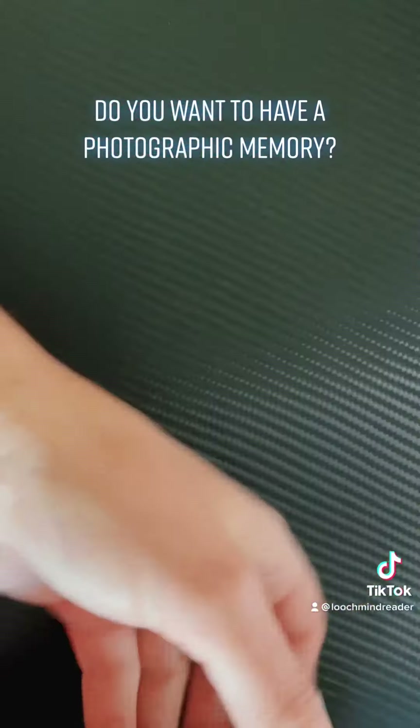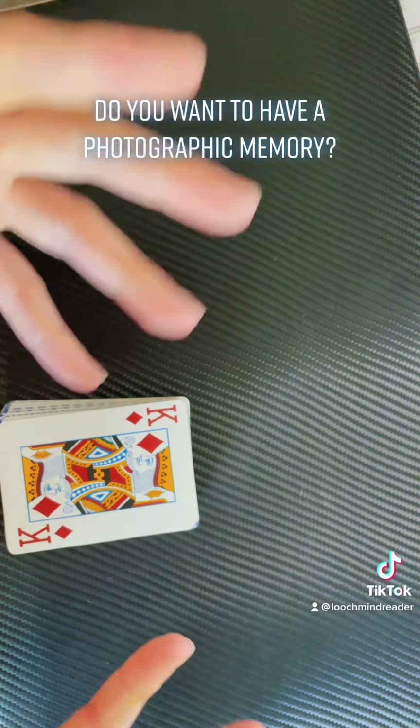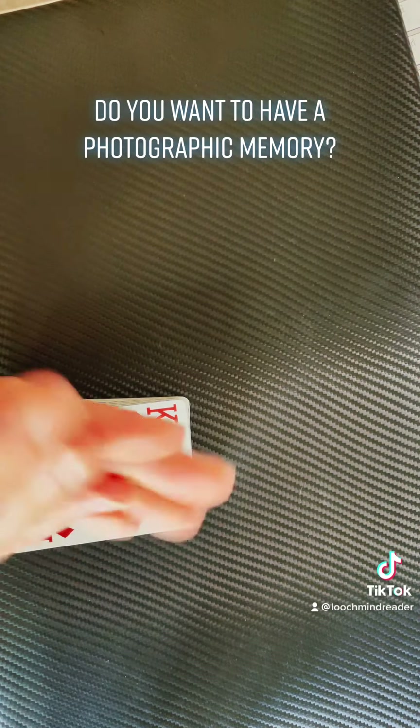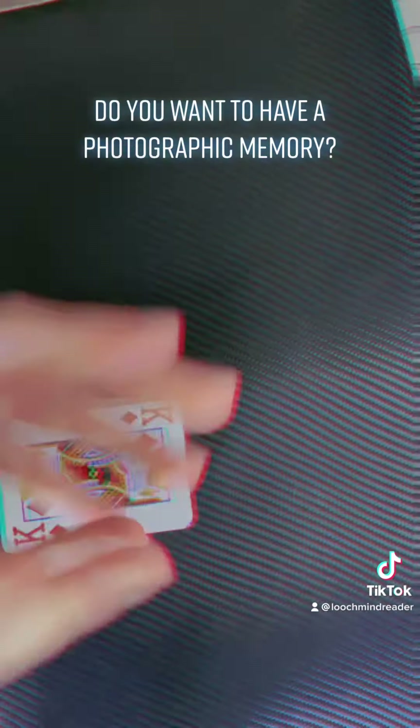Now keep your eyes closed. You've seen that image in your mind — you'll be able to look at it and count how many cards from the mental image you have. Do you know how many you've got? Have you got a number? Is it 10, 20, somewhere in the middle? What do you think?